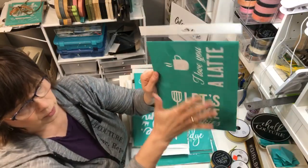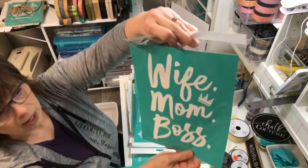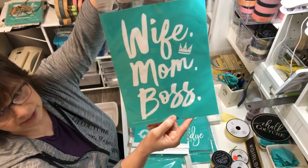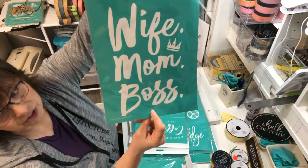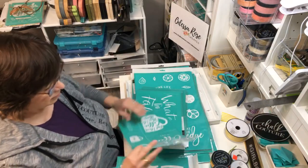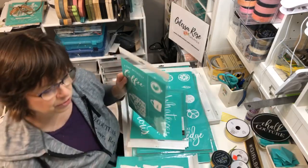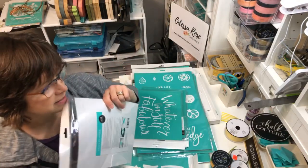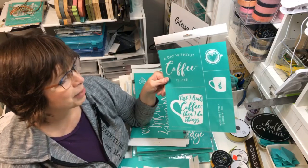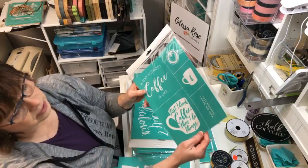You cut those apart so you get two separate signs. 'Wife, Mom, Boss' is going to be awesome for Mother's Day - great on a t-shirt with our inks. I never drank coffee even though I had my own coffee shop with my gift store for many years, but I think these coffee signs are going to be very popular to make to sell.